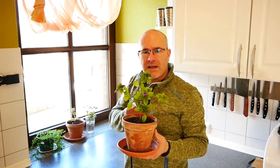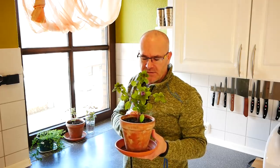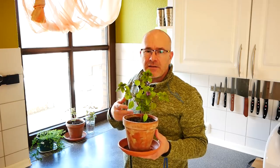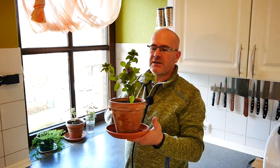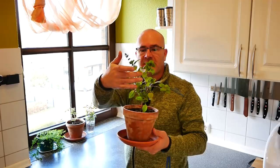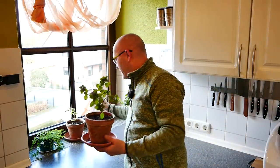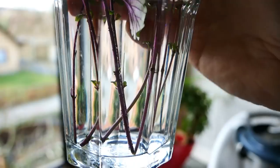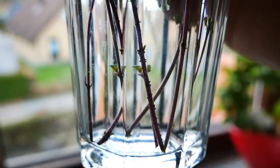So unter 10 Grad geht er dann irgendwann ein. Ich glaube, der hat sogar hier auch so 8, 7, 6 Grad noch ausgehalten. Ich habe aber dann zur Sicherheit schon von der großen Pflanze kleine Äste abgeschnitten, die dann ins Wasser gestellt zum Bewurzeln. Und daraus sind dann diese Pflänzchen hier entstanden. Von denen kann ich jetzt zum Beispiel wieder einen Ableger abschneiden und wieder in ein Glas Wasser stellen, so wie ich das hier gemacht habe. Jetzt müssen wir etwas warten, bis das Ganze anwurzelt – Wurzeln entstehen an den kleinen Beinchen hier.